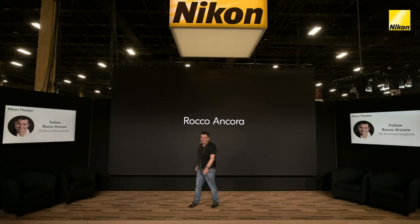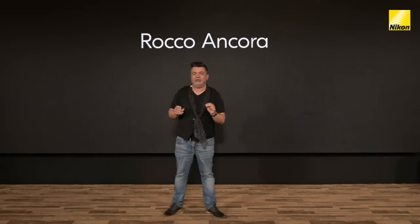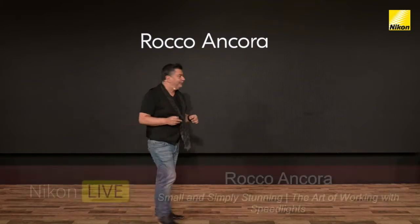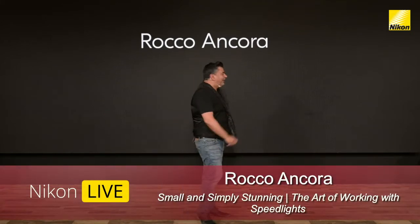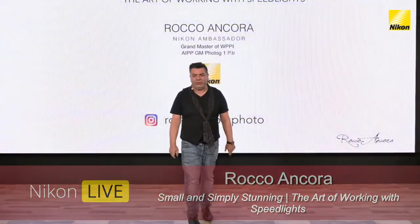In the very small time that we have together today, I'm going to share with you my love affair with speedlights and just how much you can do with such a small little thing. Speedlights, that is. Let's get straight into it. Small and simply stunning — which is what we're talking about.